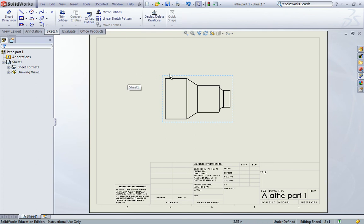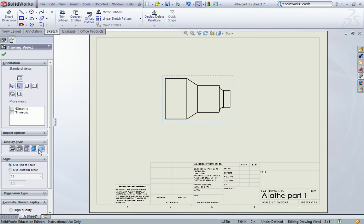At this point we want to make this part larger on our sheet. Our current sheet scale is 2 to 1, meaning once printed this should be twice the size of the actual part. We're going to make it a little bit larger and there's two ways we could do this. One would be to select the object and use custom scale from the scale box on the left hand side. The only problem with that is we would have a discrepancy between our actual drawing scale and what's listed in our title block. I'm going to use sheet scale and leave that selected.